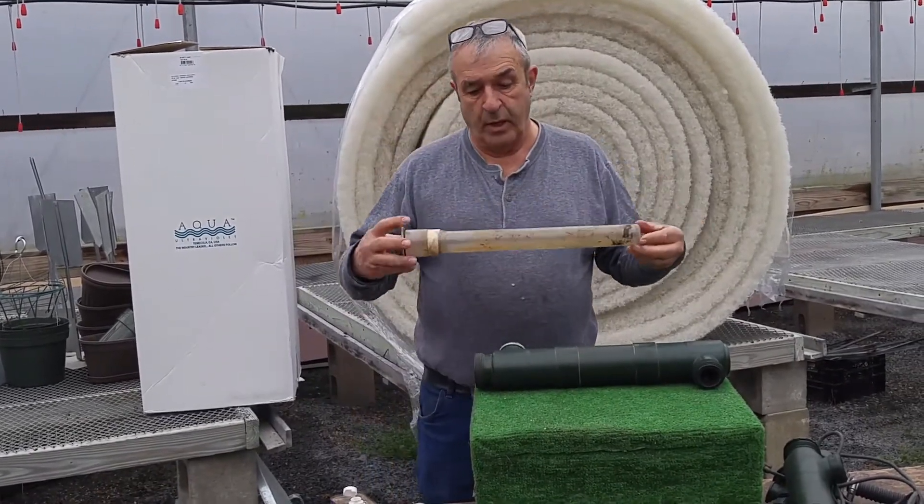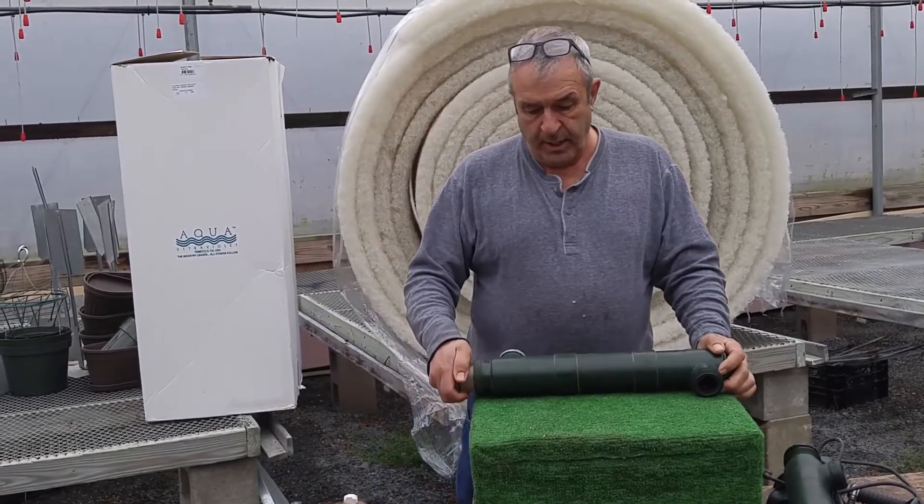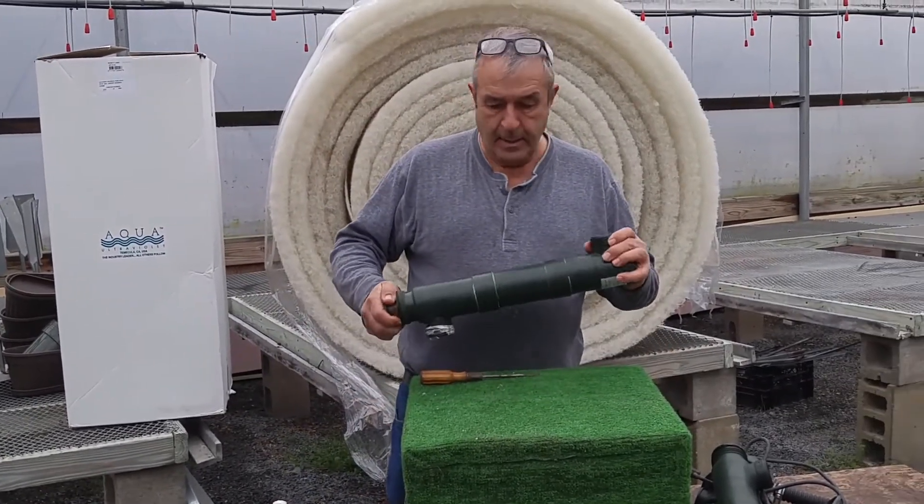When you get it so you can see through it like new glass, you put it back in — make sure you don't break it. Get it lined up.